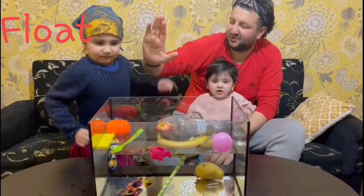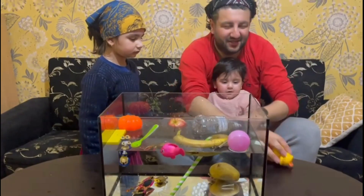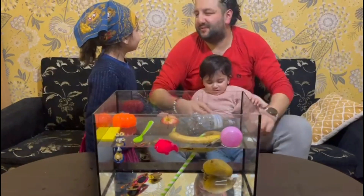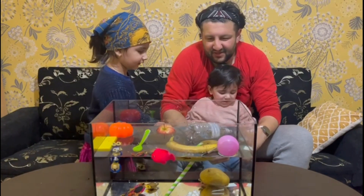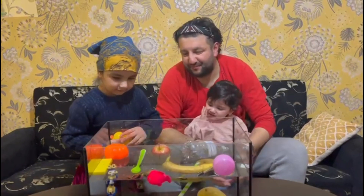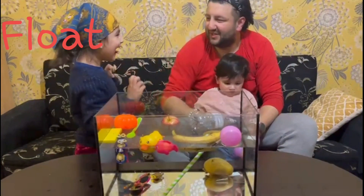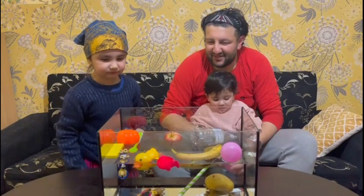Here we go — we have a toy duck. What do you think about this one, sink or float? I'll say float, you say float too. Ready, all right, go! It floated — good job! Yeah, that was a tough one.